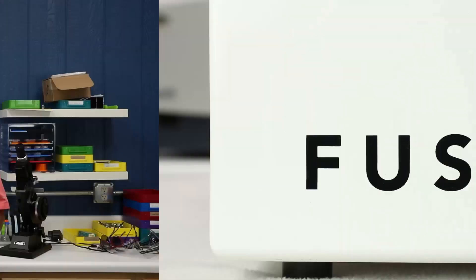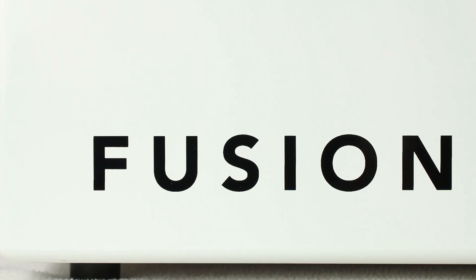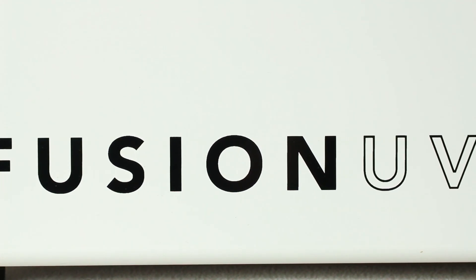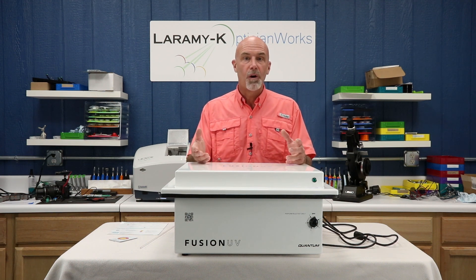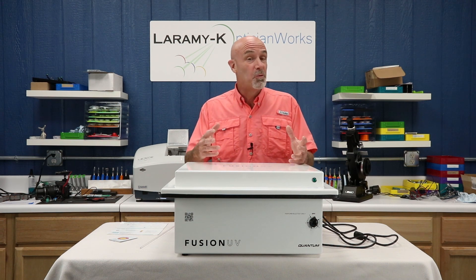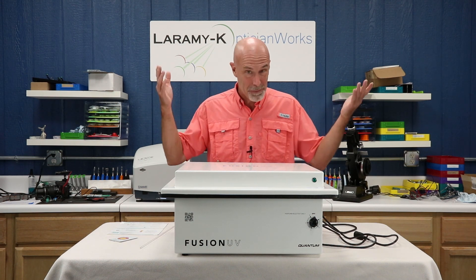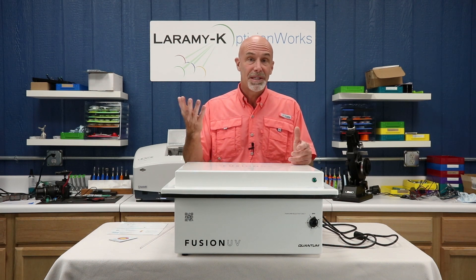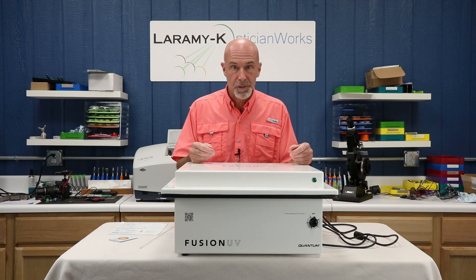So please, be safe out there. Let's take a look at the Fusion UV unit. This is the Fusion UV frame disinfecting unit. It is made by Quantum, people that specialize in AR equipment and application processes — people that really, really understand the power of light. It is being distributed by Sios, Santanelli International Optical Supply.